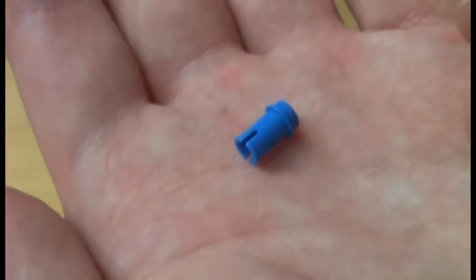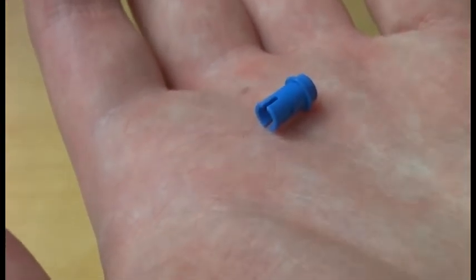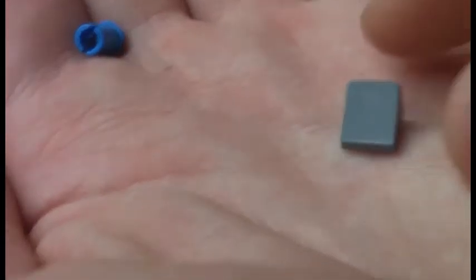Before I start with the close-up, I will show you the cards and the extra pieces. Here are the extra pieces: we get a blue Technic connector piece and a dark grey slope — and that's it for the extra pieces.